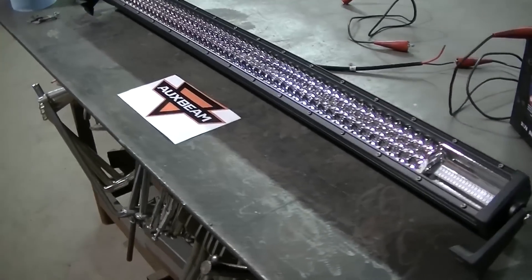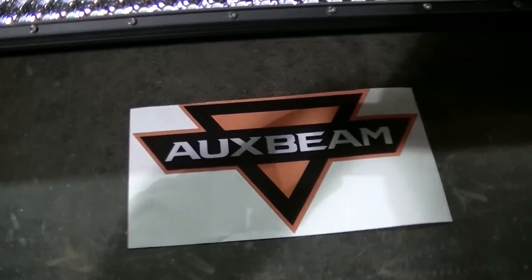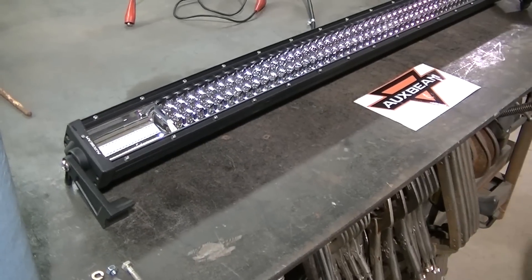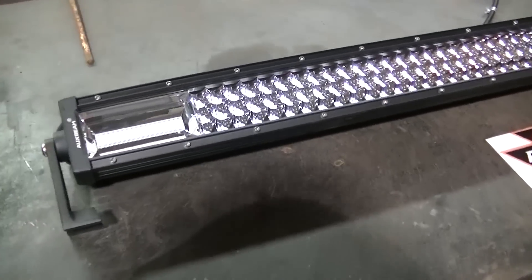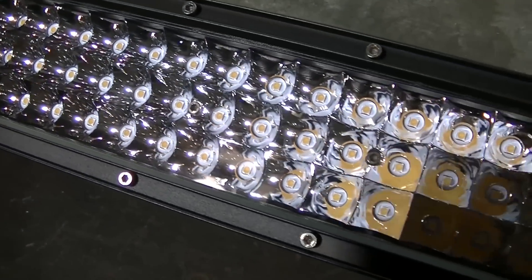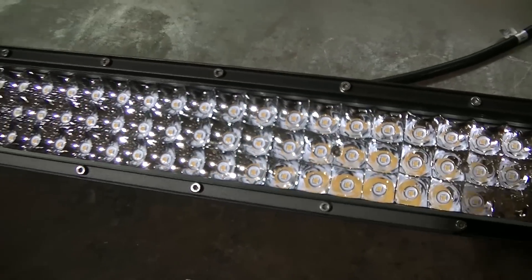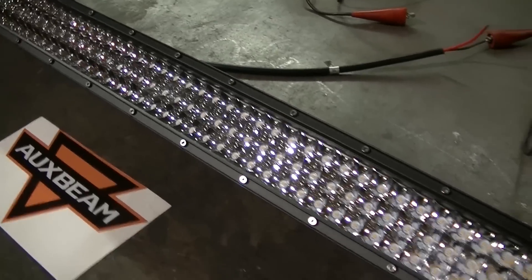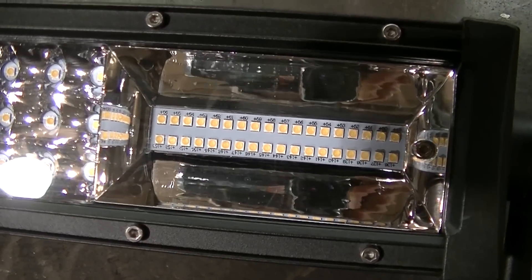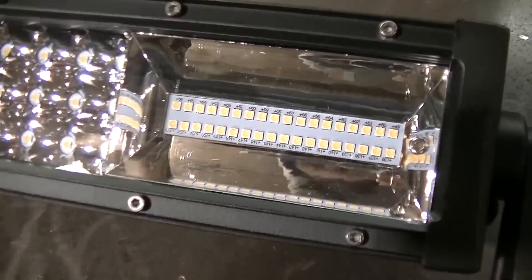Today I've got another light bar to show you. This is from Oxbeam and this is their new C3 series. Taking a closer look, you can see the reason why they call it the C3 — there's actually three rows of LEDs. Usually light bars have two rows of LEDs, sometimes a single row. It also has this area on the side that's totally clear with a whole bunch of LEDs in there.